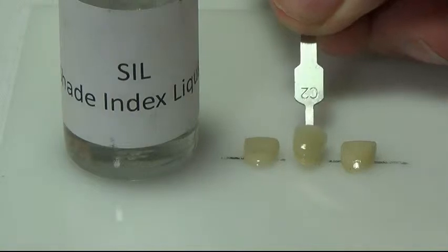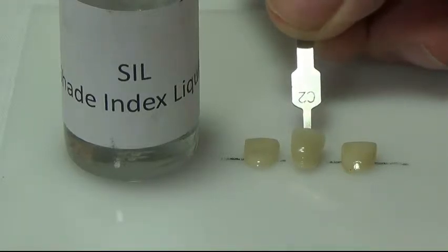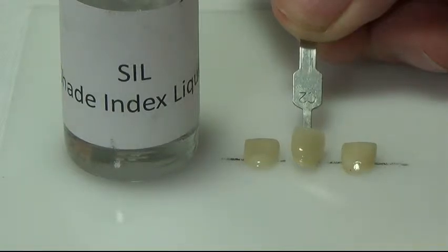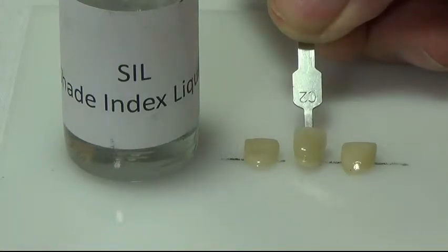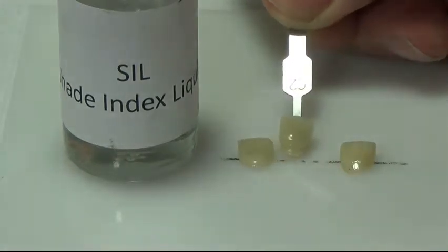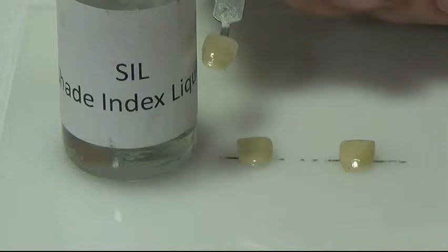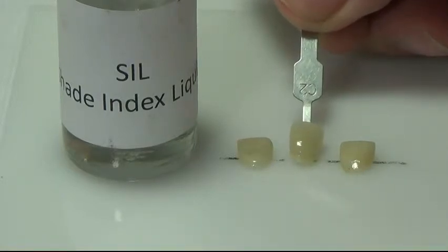Before we do the actual shading demonstration, I would like to show you something about your refraction index shading illumination system that you received. The crown on the left has your polychromatic shading stain. The crown on the right has ordinary common stain, which is a masking reflection system. You have two things working for you: refraction illumination of the polychromatic shading crystals, and your SIL or shade index liquid, which enables you to see what your unit will look like before it's fired.